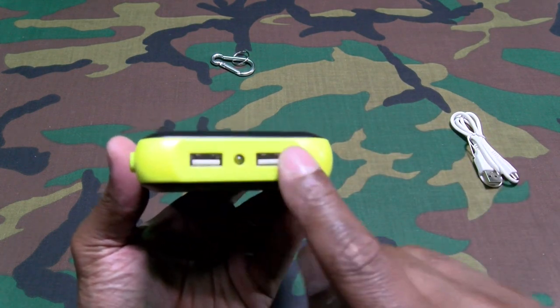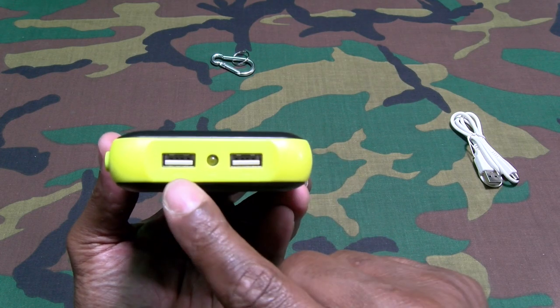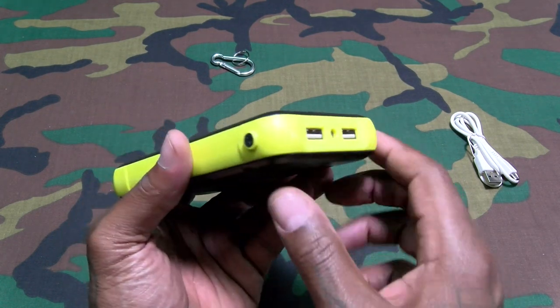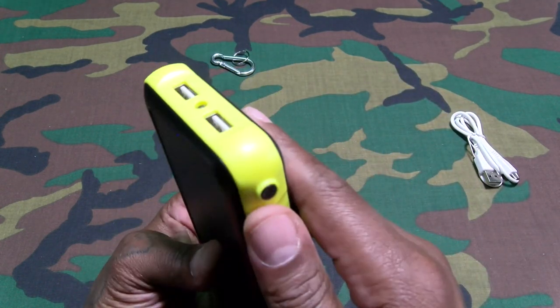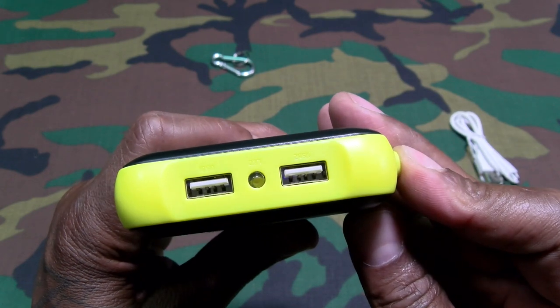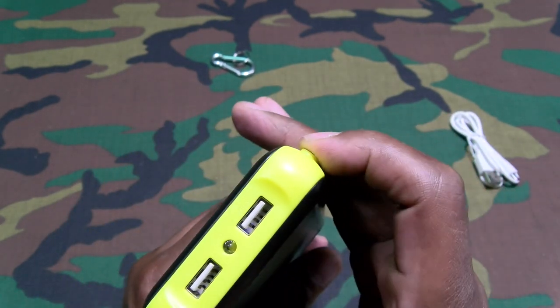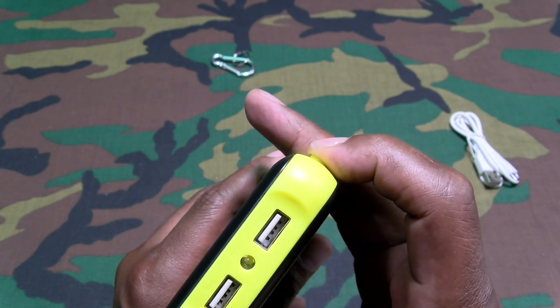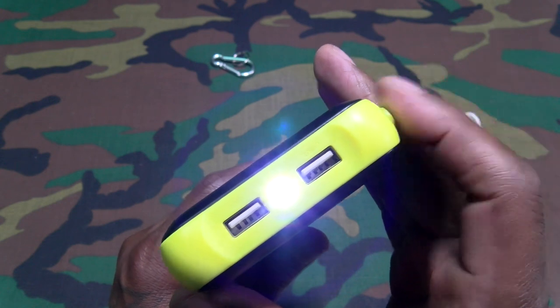Here are your dual USB charging slots on the bottom — you got 2.1 amps and 1 amp. Here's the LED flashlight right here. Let's double tap this — okay, you hold down the button and that'll activate your flashlight.